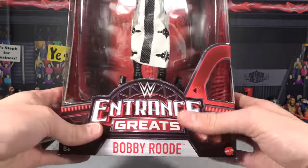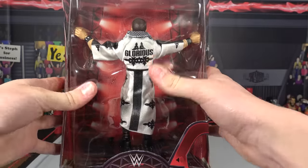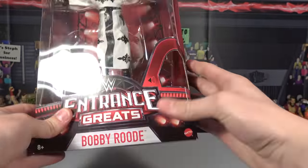It's part of the Entrance Grafix line — it says Entrance Grafix right there. Bobby Rude is placed very nicely in the package with the back of the robe facing out, very sick. It says Bobby Rude right there.